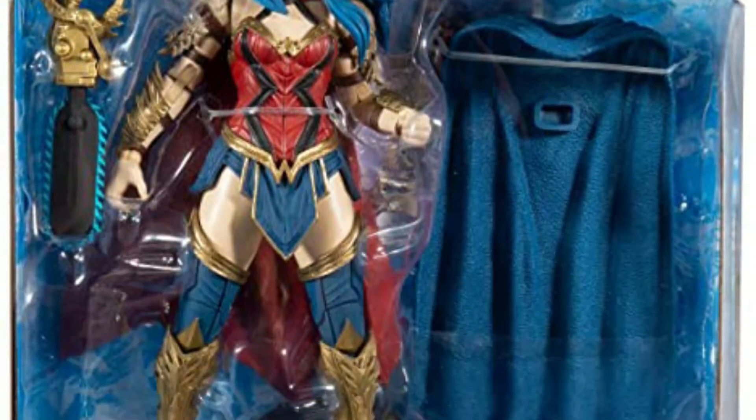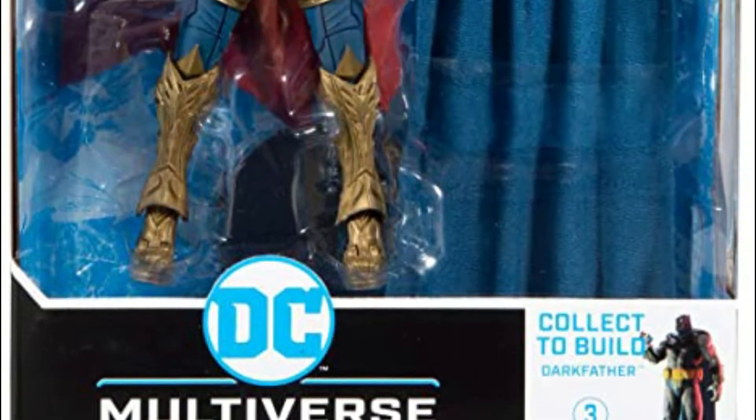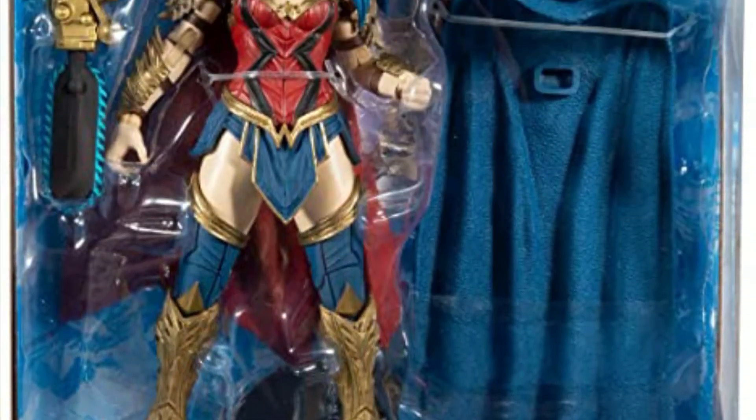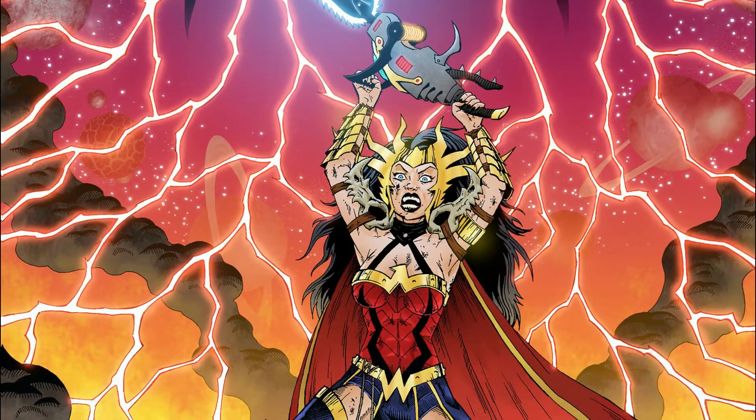Mabuhay! Great day guys! Welcome to TSA Toy Stash in Action with another toy review. I'm Ranger Dave, and today we are gonna check out the McFarlane Toys DC Multiverse Dark Knights Death Metal Wonder Woman figure.